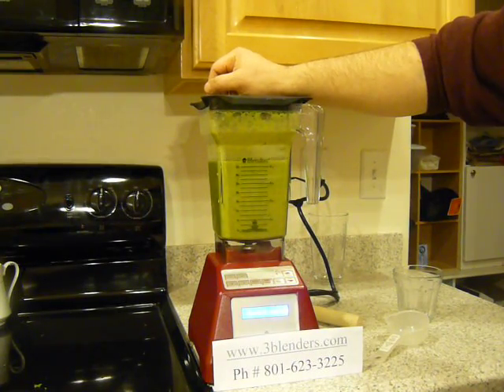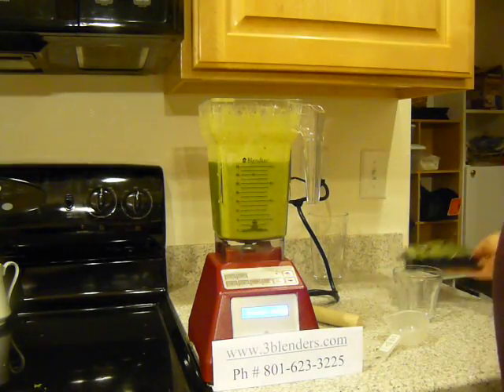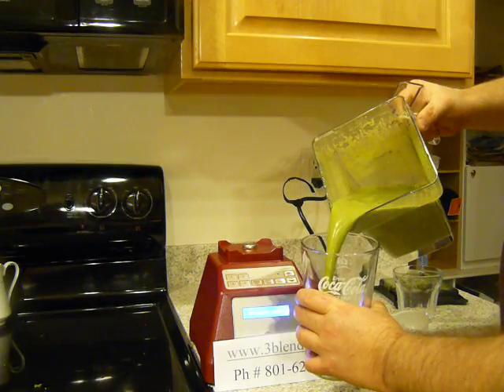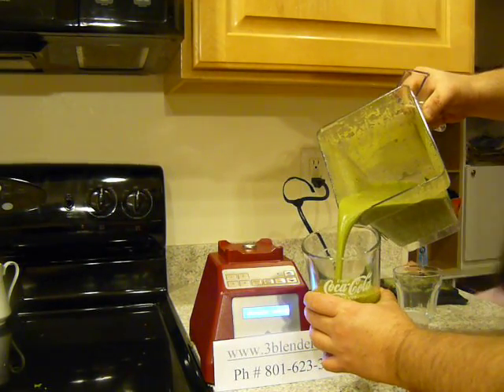So that was about 40 seconds of blending. And I am just going to show you what we're going to get out of there. And the flaxseed — there's a few kernels in there, but basically everything is totally smooth.